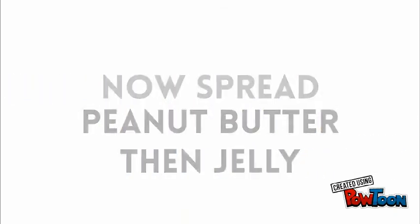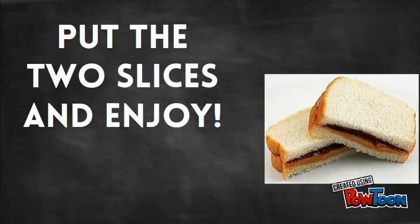How to make a peanut butter and jelly sandwich, by Brittany Matthews. First, get your materials. You need two slices of bread, peanut butter, jelly, a knife, and a glass of milk — optional.